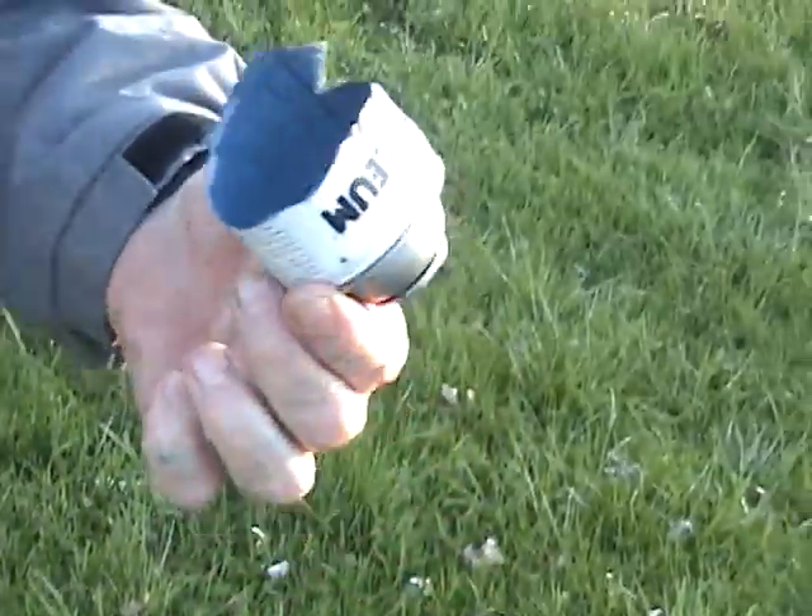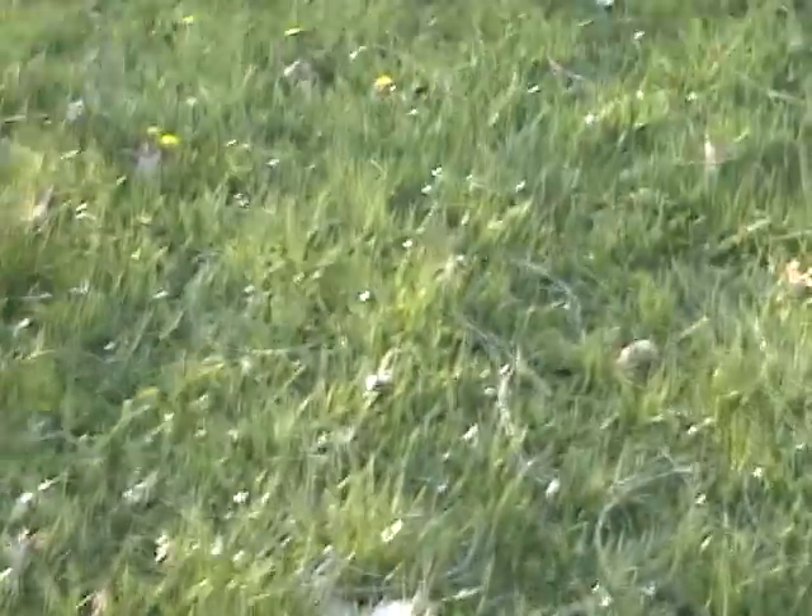Yep, landed behind me — high speed projectiles. How nice my grass looks. It'll come off when you mow, so it's fine.